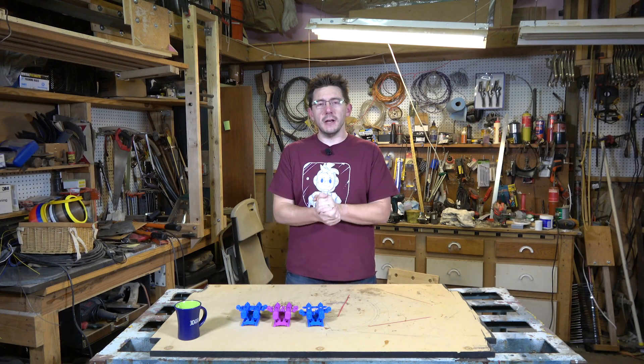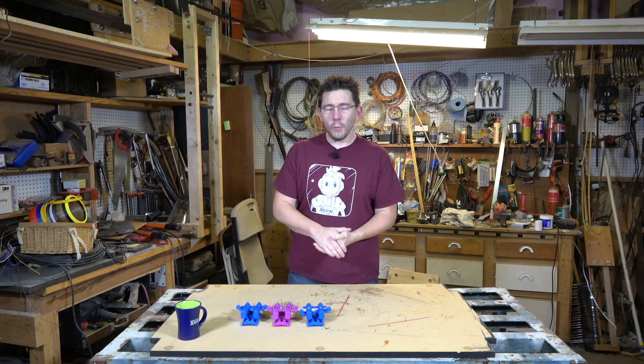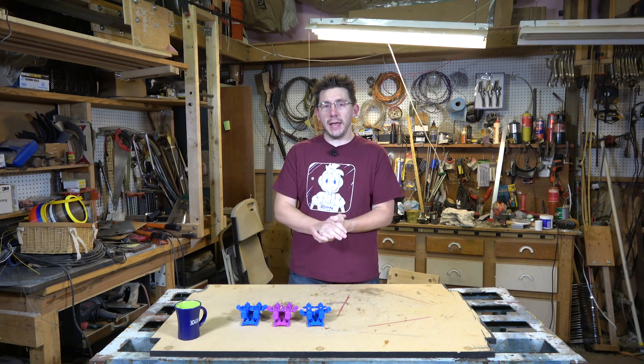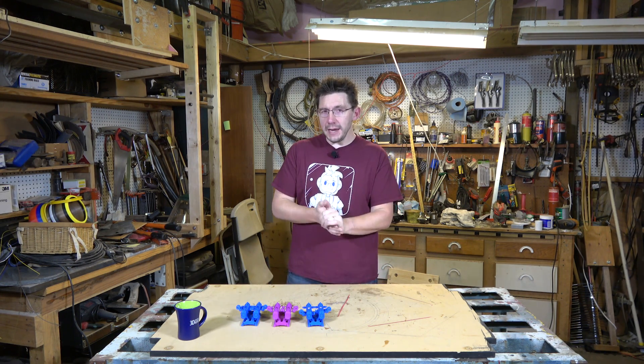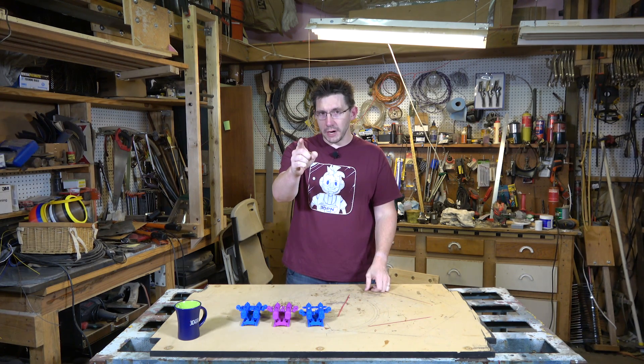Halloween has come and gone and we're all recovering from our candy comas, but what do we do with all that leftover candy — specifically the candy corn? Let me give you an idea. I'm Joel and this is 3D Printing Nerd.